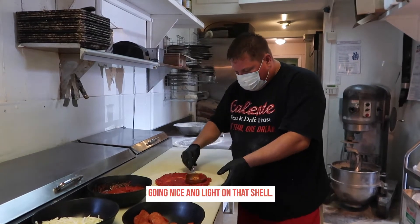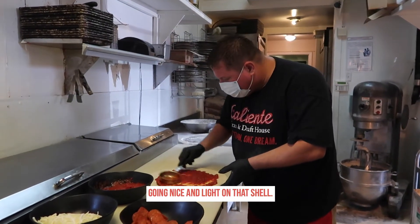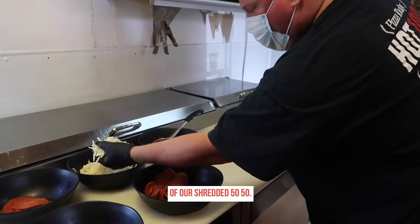We're starting with our cacciatore sauce, going nice and light on that. Then we're going to start with a little bit of the 50-50 cheese.